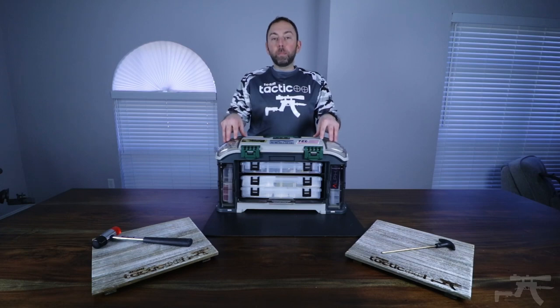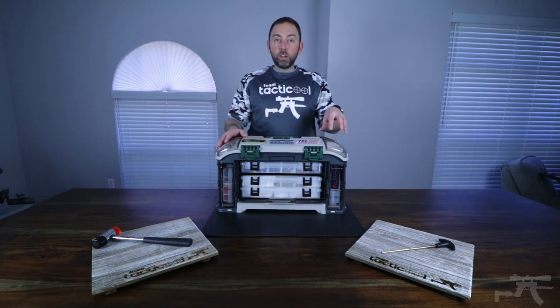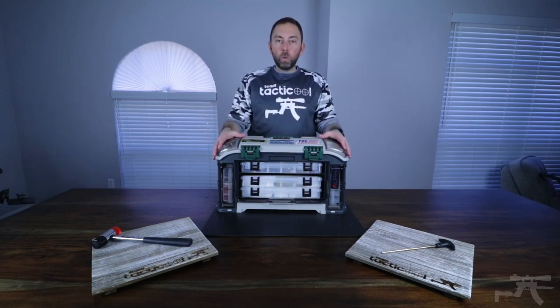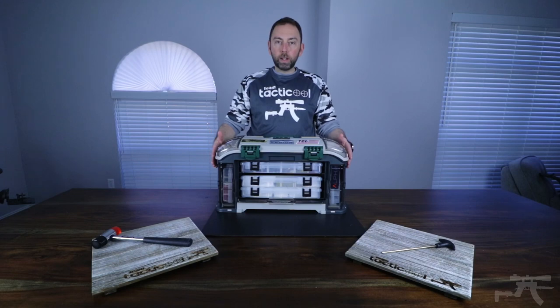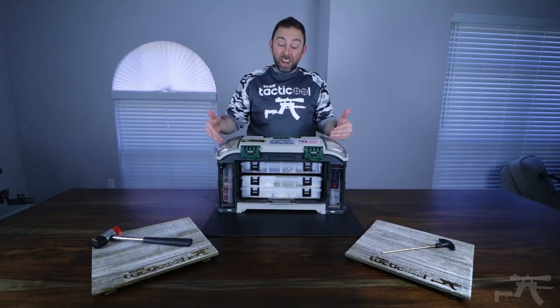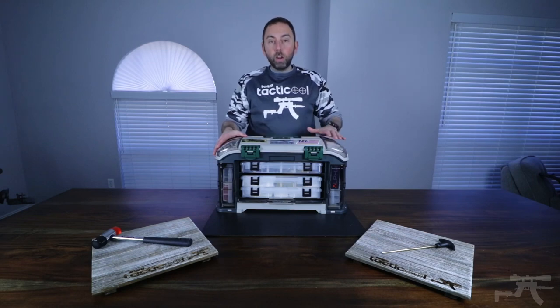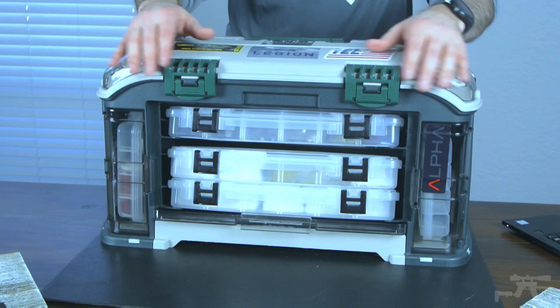This tackle box has saved me a lot of time. Everything is organized, I know exactly where it is, and I'm not having to get up from a cleaning station to go find something. As we all know, it takes time to clean a gun. The more time you get up to look for things when they're not where you need them, the longer it takes. Having everything in one space organized the way that is easy for me to find it helps save that time, and I can get back to doing other things than cleaning the gun.